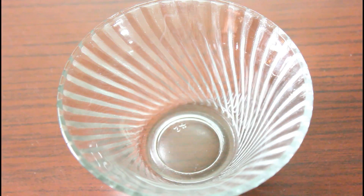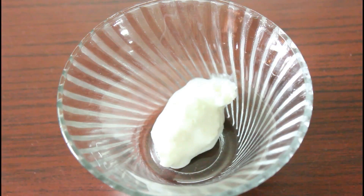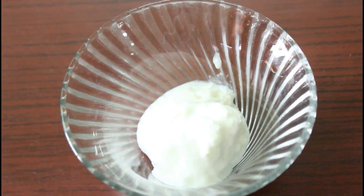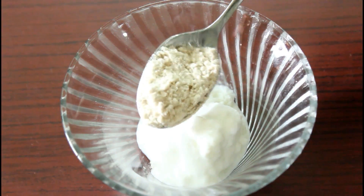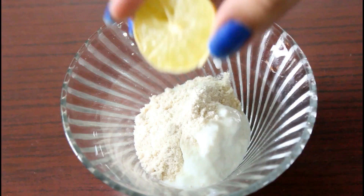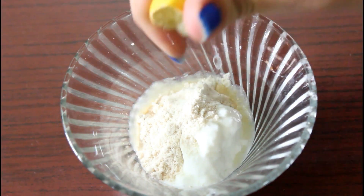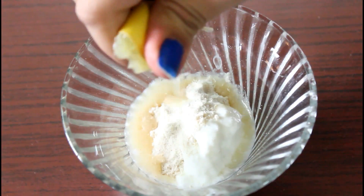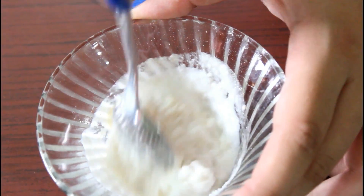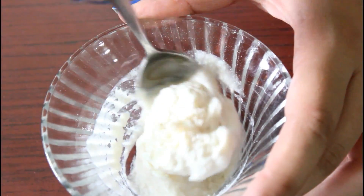Let's check out the video. For this skin whitening cream, you'll need 2 tsp of Malai, i.e. Milk Cream. After this, you'll need 1 tsp of Wheat Flour, i.e. Gehun ka Aata. And lastly, I'll take half a lemon and squeeze it in. Mix it really well and apply it wherever you want fair skin and wherever you want to remove your sun tan.